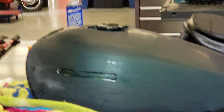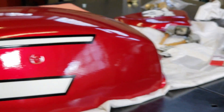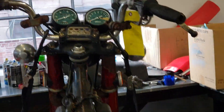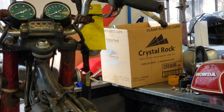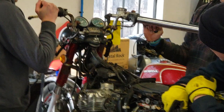This is the Z1 900 we're restoring — a '75. And a Simoto Marini 350 we're doing — just got the tins back. We're going to try to salvage these bars and send them back. They've got a little tweak in them, so we're going to straighten these vintage handlebars out with the hydraulic method.